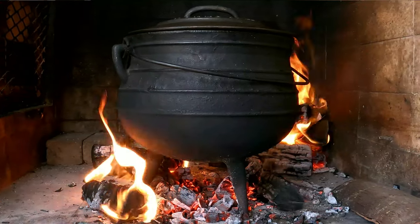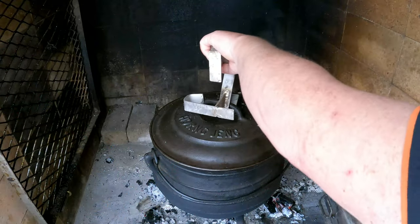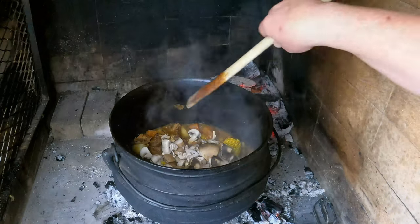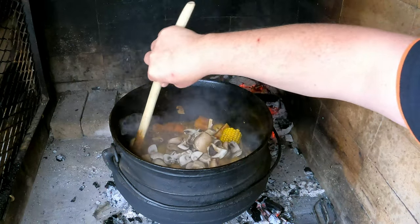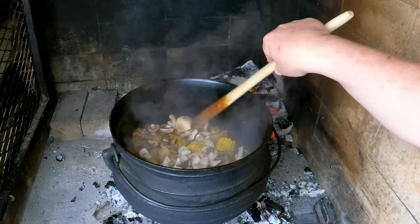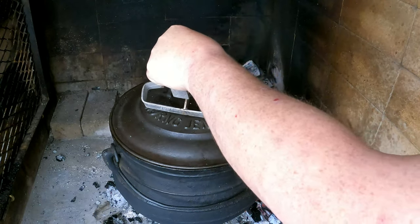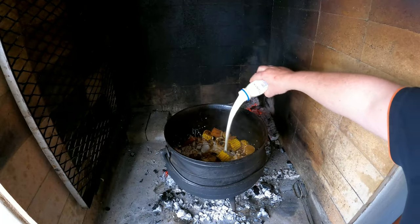We're going to give it 30 minutes of simmering on nice low heat — time to relax and have a cold one. Half an hour into the cook, it's time for our mushrooms. Take the lid off, add the mushrooms, then gently go from the side and move everything toward the middle — just make sure it's not burning at the bottom, without stirring. Close the lid and give it another 30 minutes.